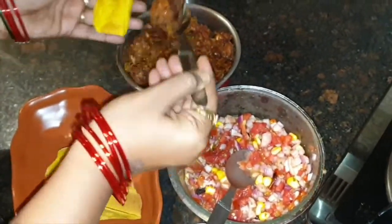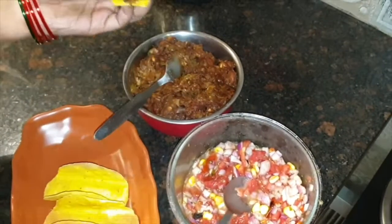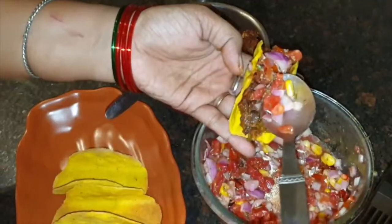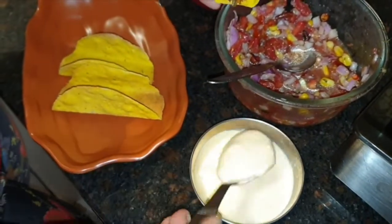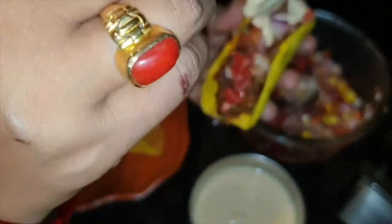This is our homemade tacos and we are filling it with our rajma. We need room temperature rajma and we need a chill salsa. We also need a cheese spread from any brand, and a little curd, liquidified.